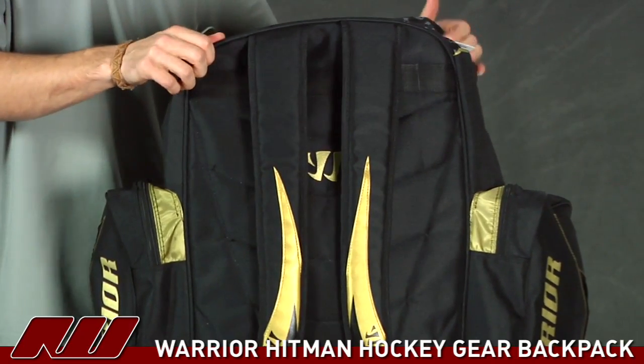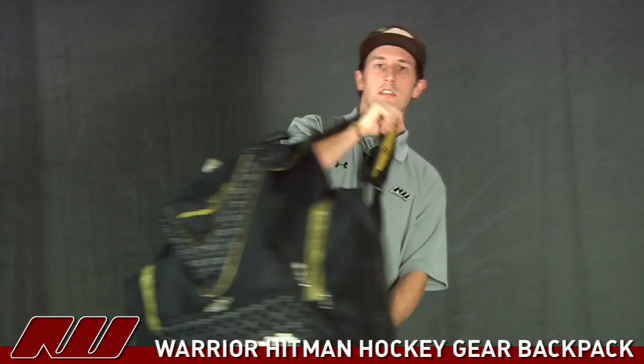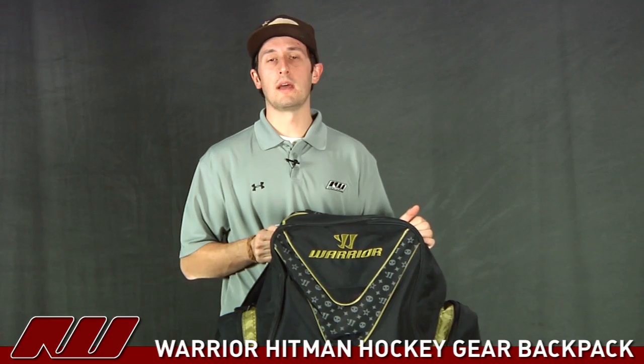But all in all, pretty nice design here from this bag. As you see, as I throw it on, nice and lightweight, easy to carry, great for throwing in trunks. And once again, this has been showing it full with gear — adult large sizes — and still plenty of room here on the top as you can see. So a nice looking backpack from Warrior. Once again, this is the Warrior Hitman Backpack here at Inline and Ice Warehouse.